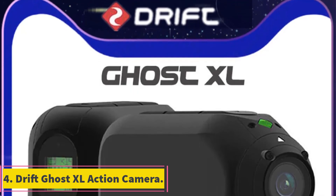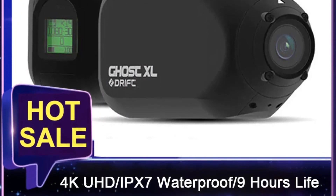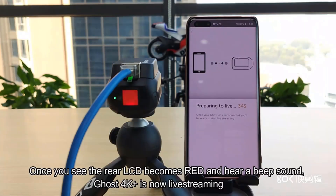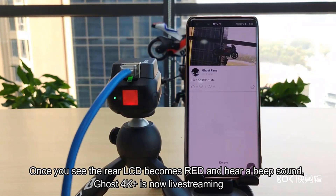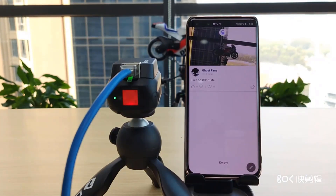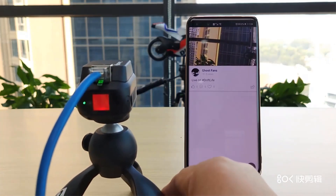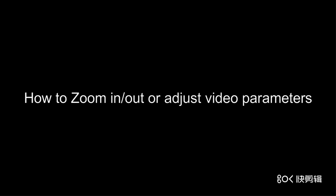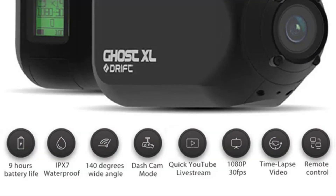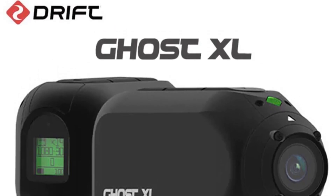Number 4: DriftGhost XL Action Camera. The DriftGhost XL is an advanced action camera designed for versatile use in various settings, such as extreme sports, outdoor activities, and more. With a high-resolution video capture capability of 1080p and a 12MP image sensor from the OmniVision series, this camera ensures stunningly clear videos and images. It features a 3000mAh battery providing up to 9 hours of continuous recording at 1080p, making it reliable for extended use. The Ghost XL includes innovative features like event detection based on a gyro sensor and a clone mode that allows syncing up to 10 cameras for synchronized recording. It offers Wi-Fi and Bluetooth connectivity, waterproof capabilities, compatibility with GoPro accessories, and a compact design with a 300-degree rotating lens.